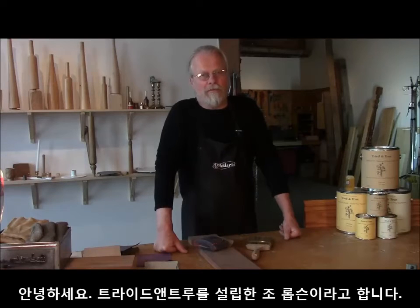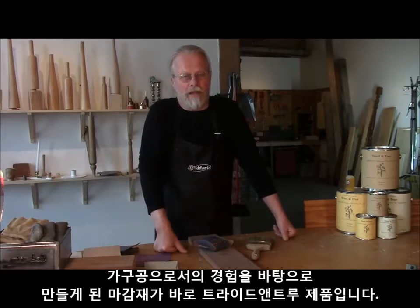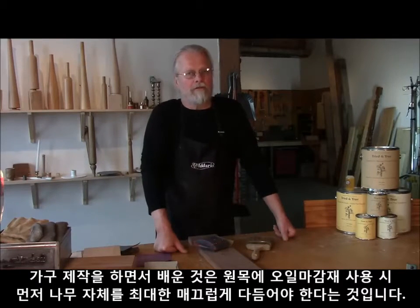Hi, my name is Joe Robson and I'm the founder of Triton True Wood Finishes. Triton True came out of my experience as a cabinet maker, and one of the things we learned in the cabinet making trade is that when you apply an oil finish to a piece of natural wood, the finer you prepare the wood, the finer your finish will be.